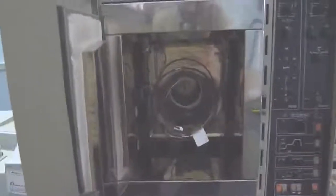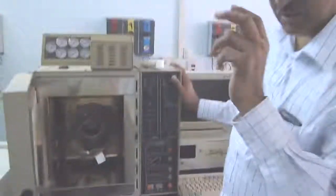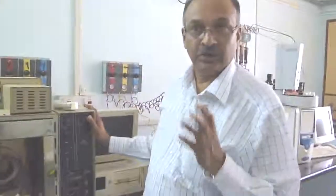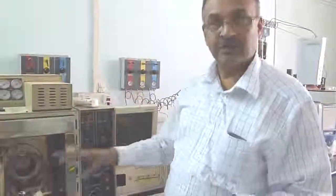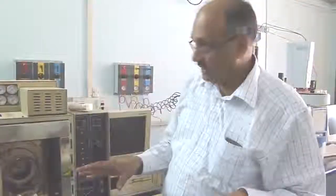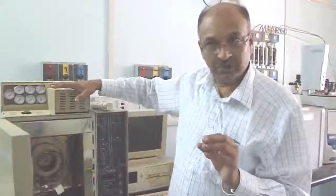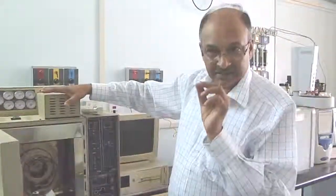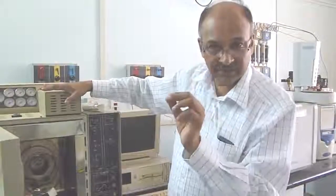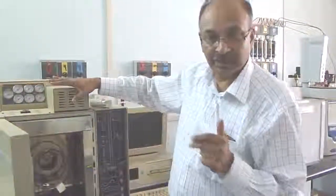The column depends upon what is your product or the residue in question — whether it is a gas or a pesticide residue. Likewise, we have different columns. Another important part of the gas chromatograph is the detector, which is very specific for the type of residues to be analyzed.